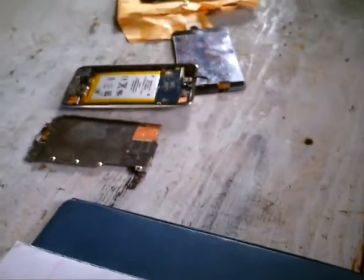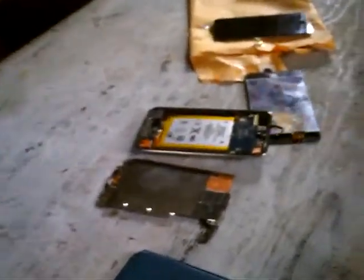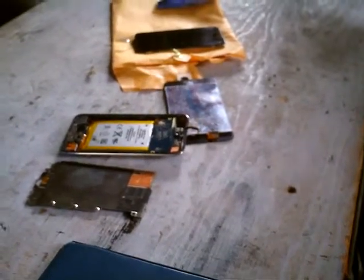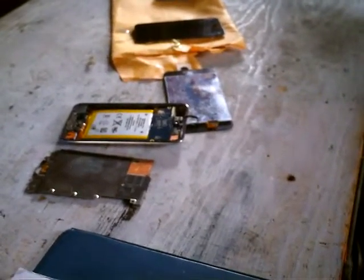It didn't work — well, it worked, but not very well. The battery would just go dead in no time at all. So I ordered a new battery and put it in.